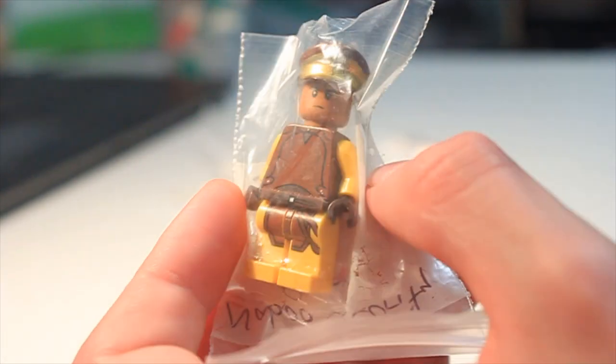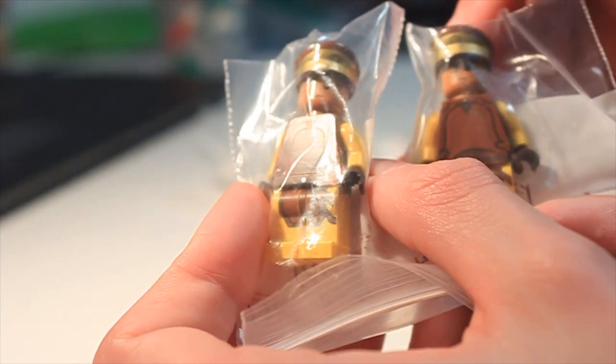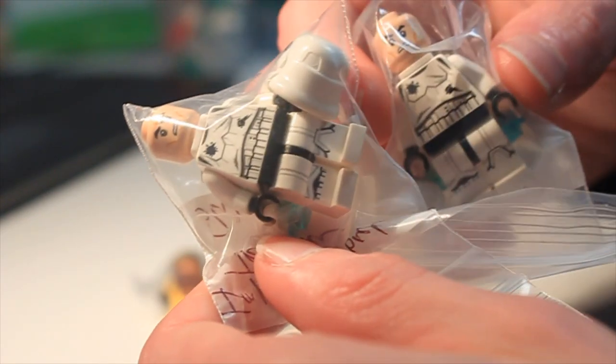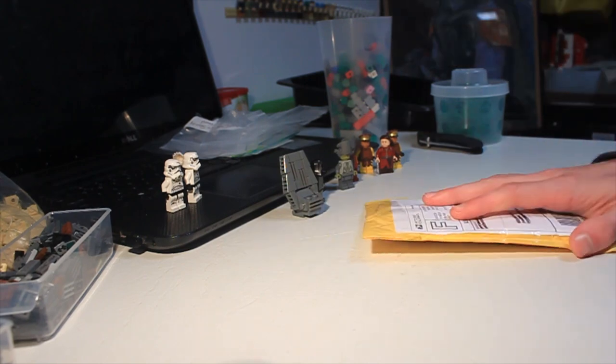Basically what we got here is the Naboo security guard — I got two of them, and I'll probably switch out the head on one. These are obviously for Naboo. The store also had the battle-damaged Battlefront stormtroopers, jet troopers, jump troopers — whatever you want to call them — so I picked those up too. I definitely needed these guys. Hopefully I'll be getting the blue ones too. These are the security guards; the royal guards are the sand-blue ones, like Captain Panaka.